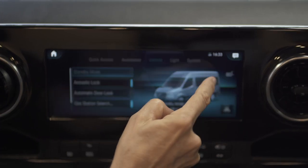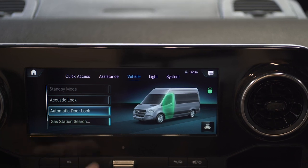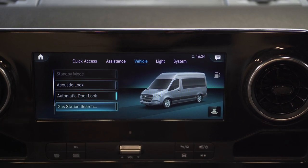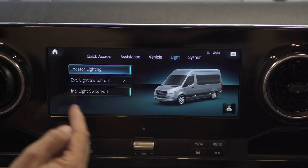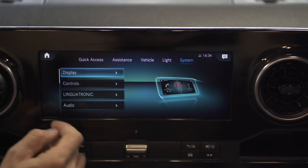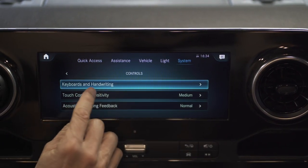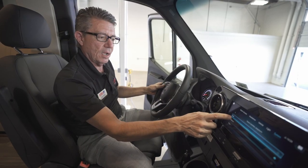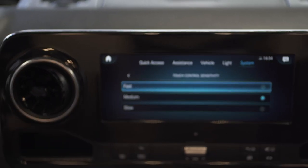Under vehicle settings, we have stability mode, acoustic lock, automatic door locks, and the ability to search for a gas station — it will let us know the closest station with diesel fuel. There are also lighting systems showing exterior and interior lighting, a full display system, and controls including keyboard, handwriting, and touch control sensitivity. Currently it's set on fast, so if you're a fast mover on the system it'll recognize it and keep up with you.